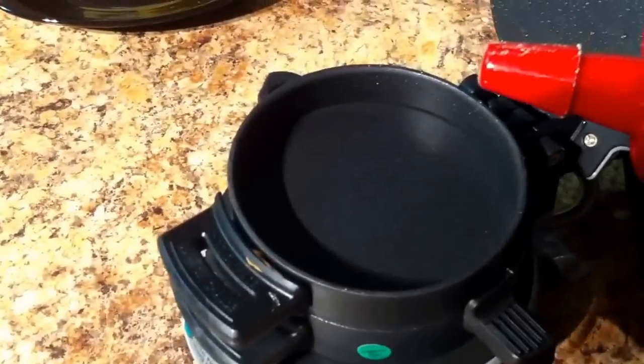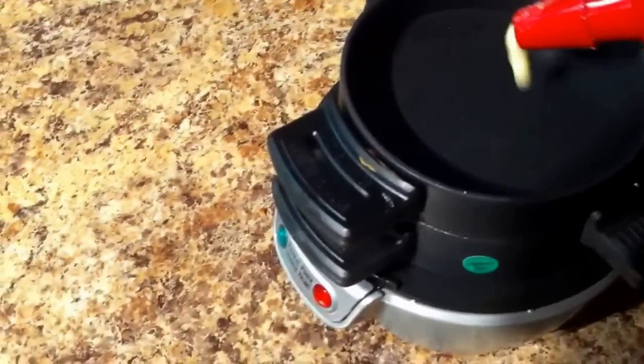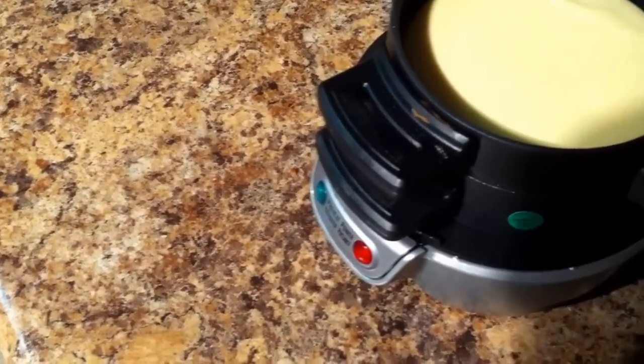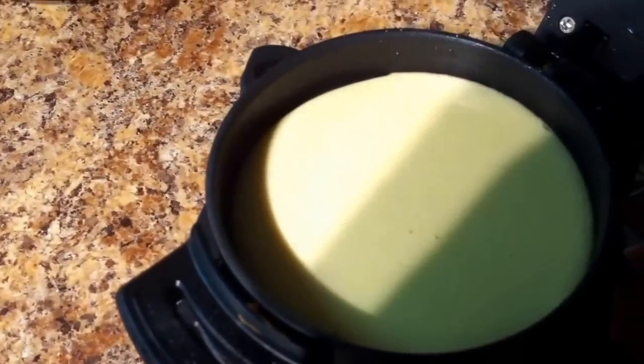Then on the second part here, let it get off the light. This is where you put your second pancake. So this goes around the edges, starts to cook up. Close that down.